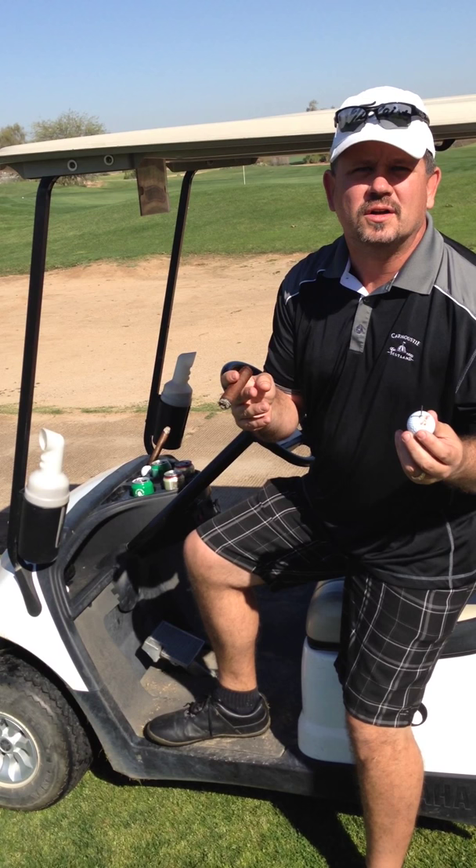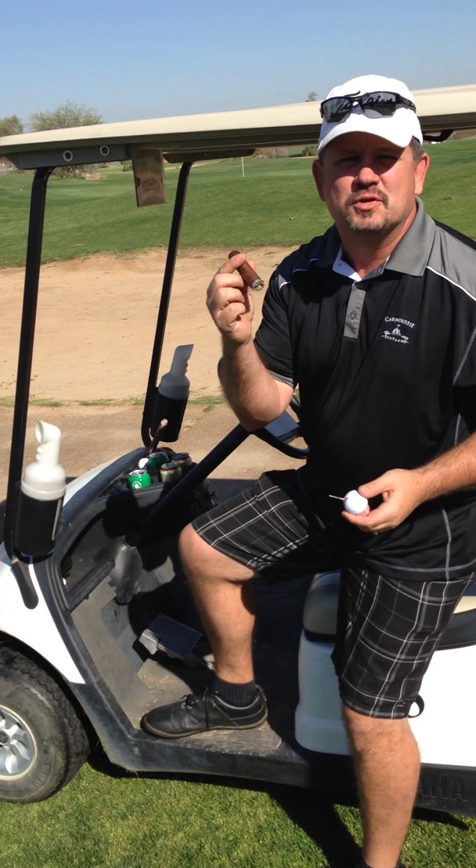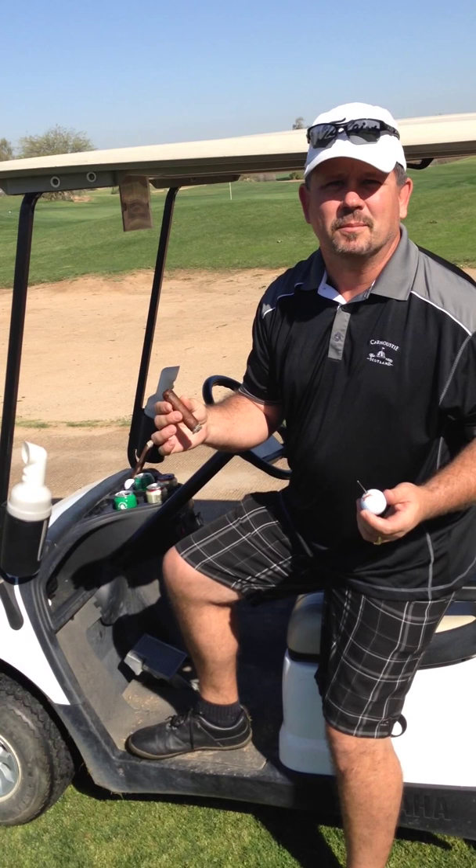If you look at it, it's not high-tech, but it's very useful. It keeps your cigar out of the dirt, out of the grass, out of the sand. You don't have to keep putting that dirty, nasty thing back in your mouth.